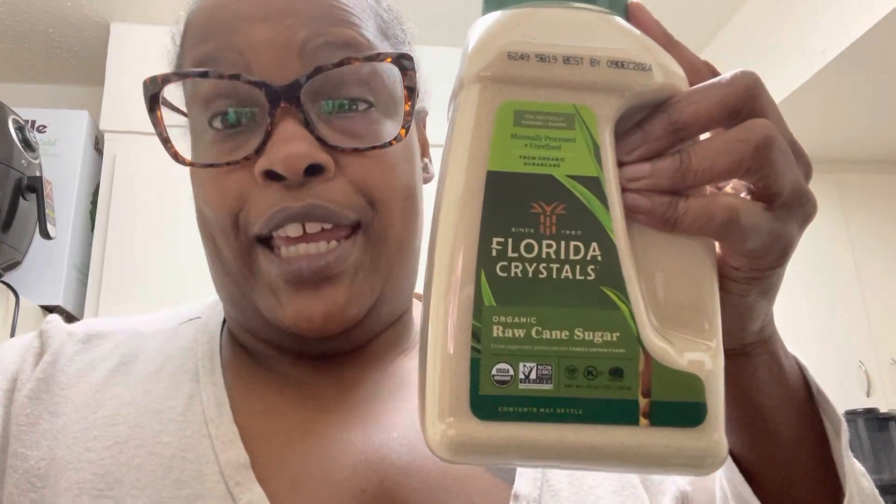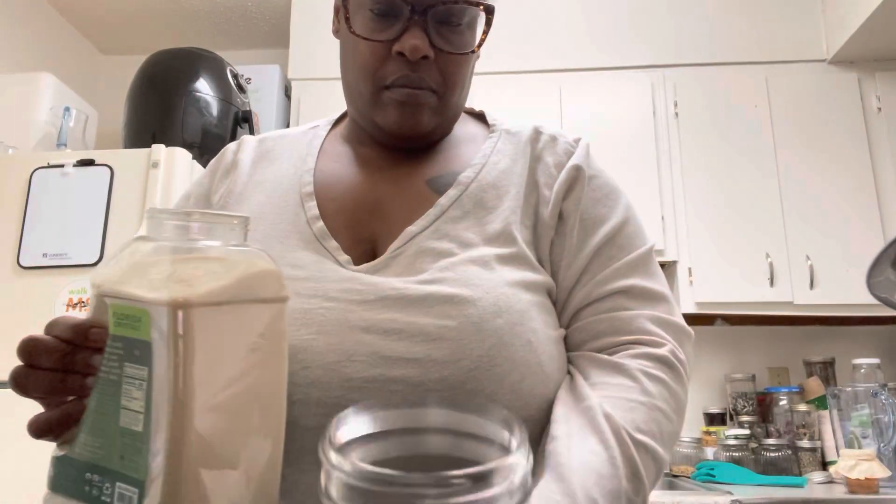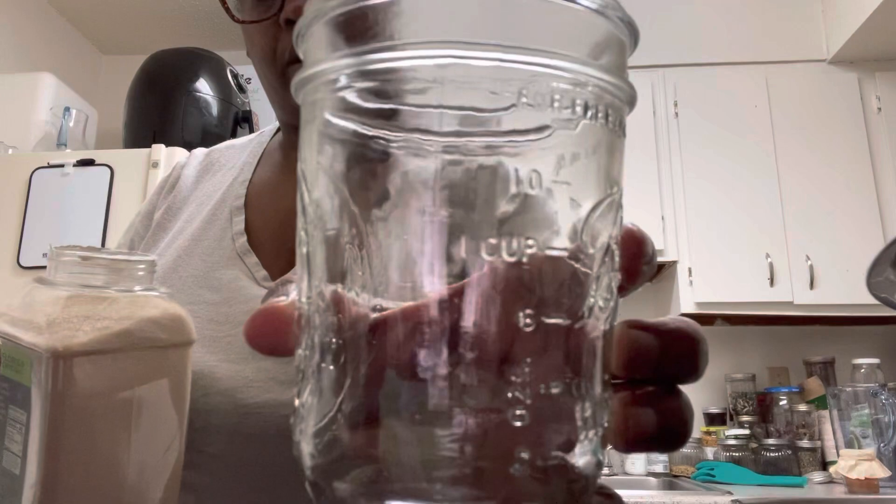While we're waiting for the water to start boiling, we're going to measure out our sugar, which is raw cane sugar. When I first did this I thought, oh I could just use regular sugar — no, that's enriched, bleached sugar. The recipe calls for one cup of cane sugar, so that's what we're going to do.